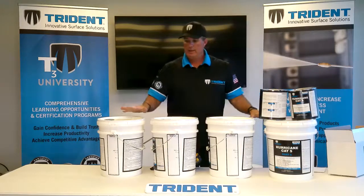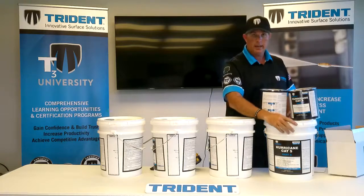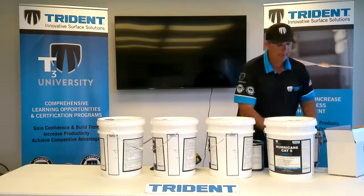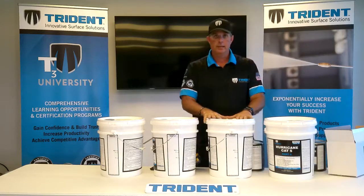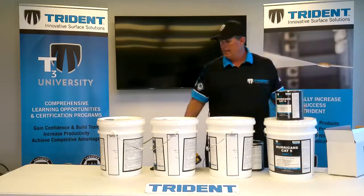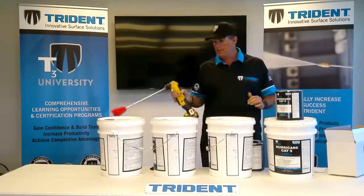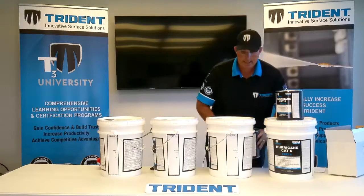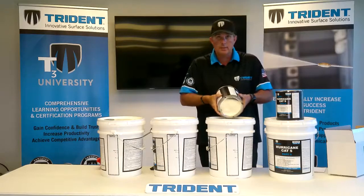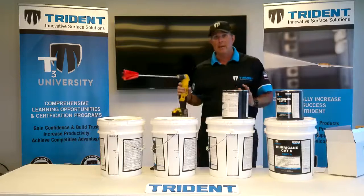To make 20 gallons of D2 solution, take 2.5 gallons of Part A and put it into a separate pail, so you have 2.5 gallons in each of two pails. Then pour the urethane (Part B) into one bucket and mix it for 1 to 2 minutes. You'll now have 3.5 gallons in that pail. Take the other gallon and add it to the 2.5 gallons of Part A in the second pail, and mix that for 1 to 2 minutes as well.